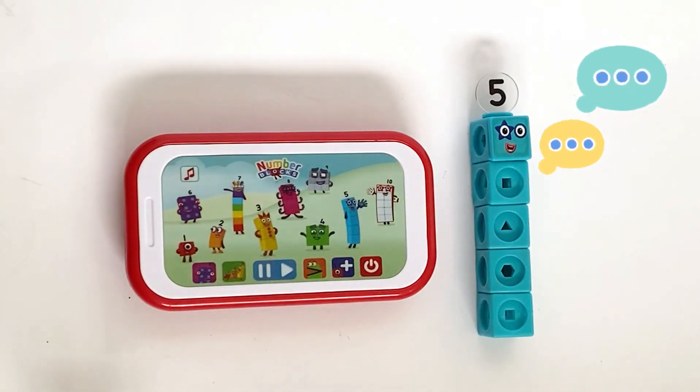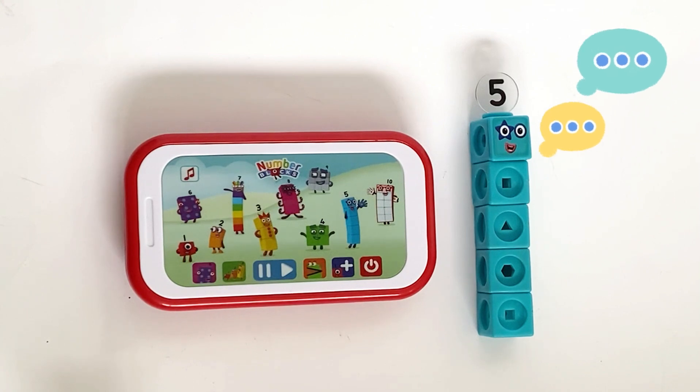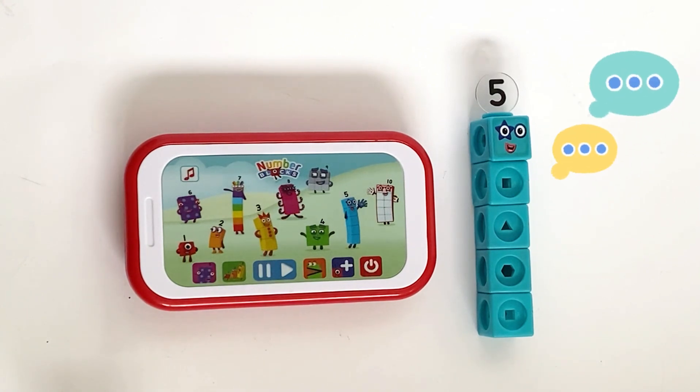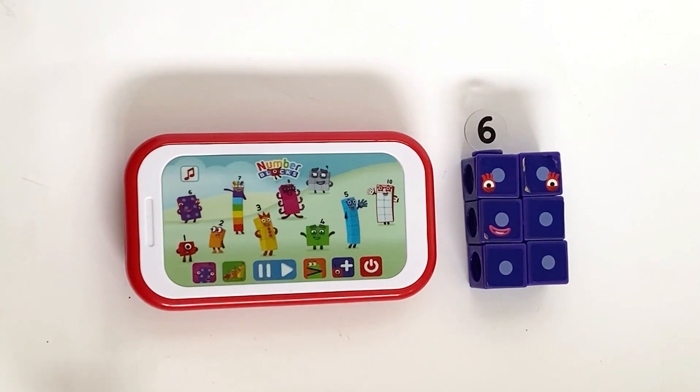I am five, and I'm playing in the sun. High five is my idea of fun. One, two, three, four, five — five seconds. I am six, and I'm playing in the sun. Playing games is my idea of fun. One, two, three, four, five, six — six times.